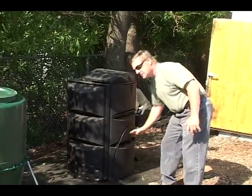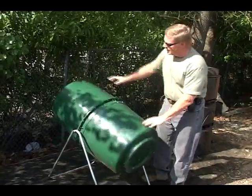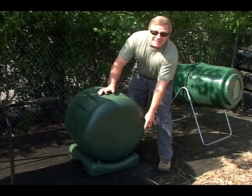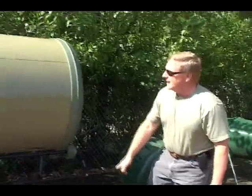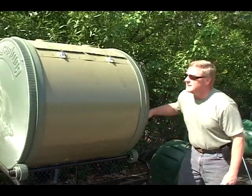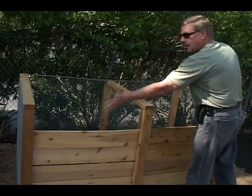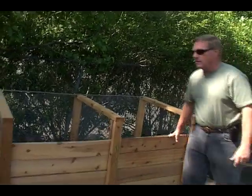It drops down so that you can put fresh material in the top. This is a tumbling system. This is another tumbling system with a unique feature — it collects the compost tea so that you can use that as a fertilizer. Here's a two-bin tumbling system with large capacity. This is an old-style double-bin compost system. Fresh material goes in here and then, of course, is transferred into this side of the unit for completion.